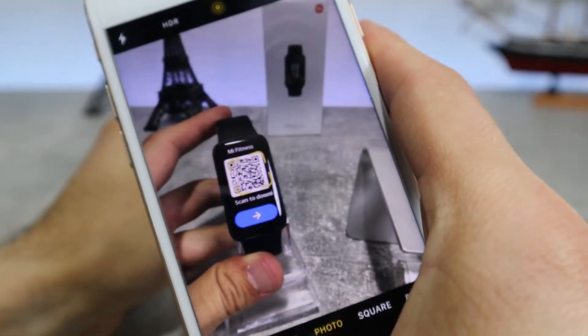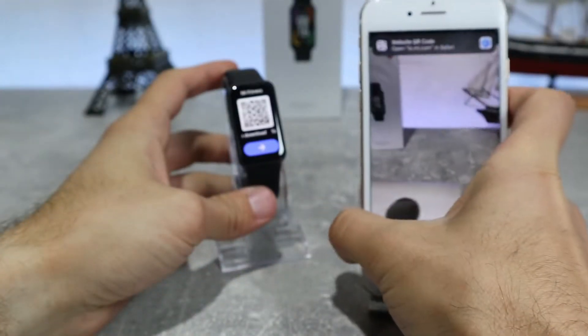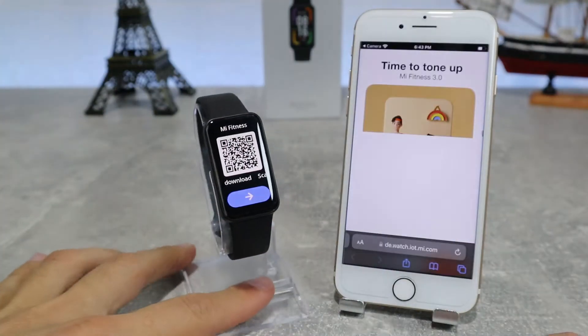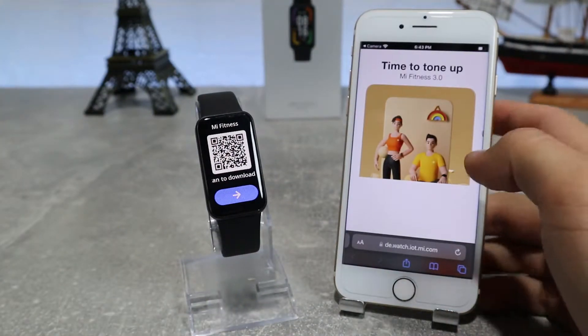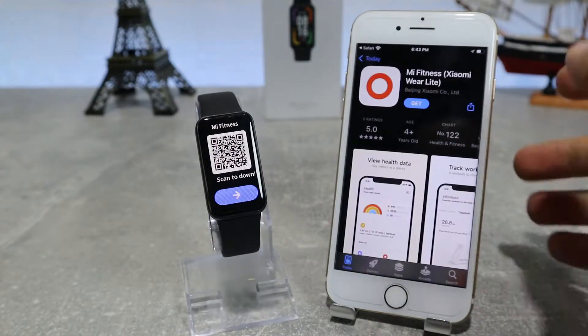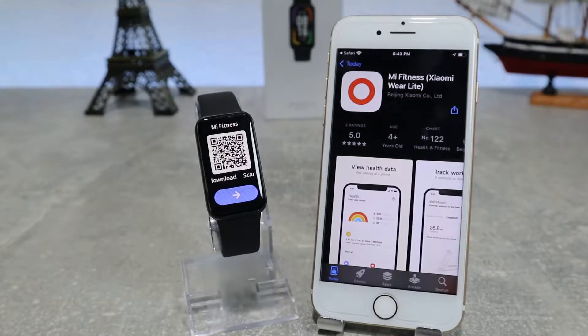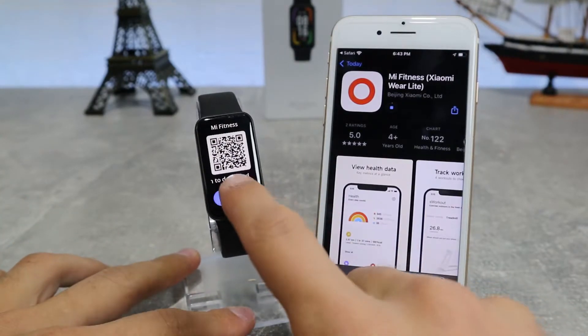After you choose a language, it will show you the QR code for the app which it uses. What we're going to do now is take our phone and scan it. After we have scanned it, it will show us a link that sends us to the app store. Here we have the Mi Fitness app which we can download and connect to our watch.